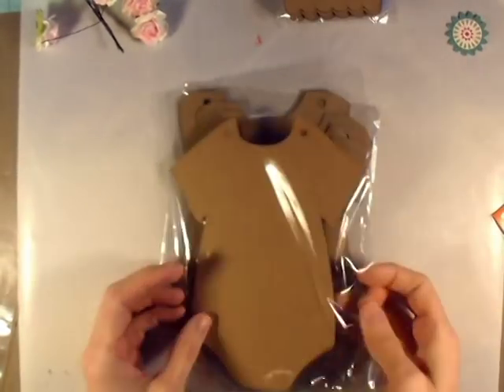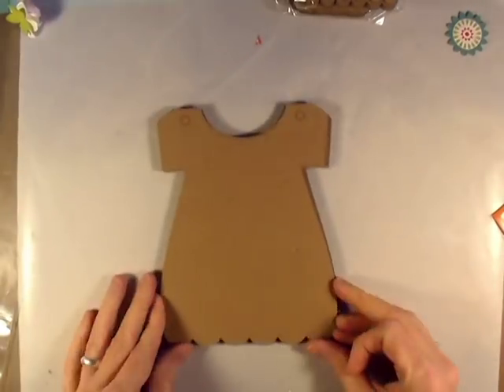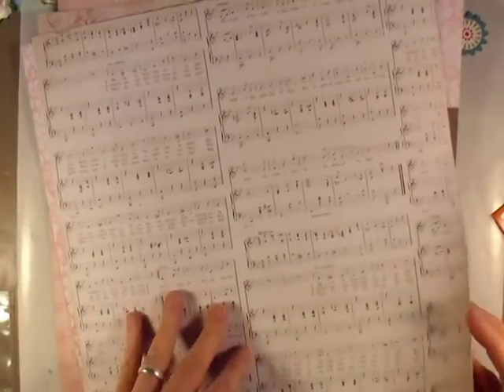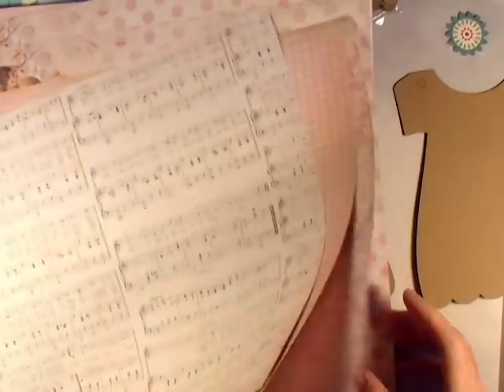Hey everybody, it's Angela and I am back with a mini album to do today. I'm going to start with this Saw Crafters little dress album and this Kaiser Craft paper. I've done one layout using this paper and I thought I'd go ahead and use the rest of it for a mini album.